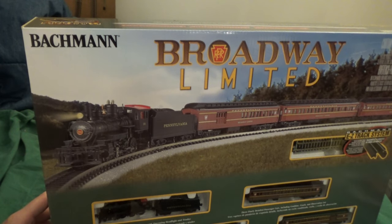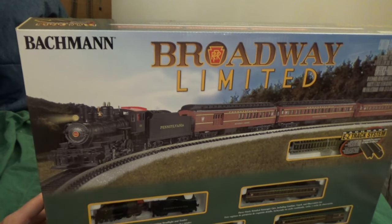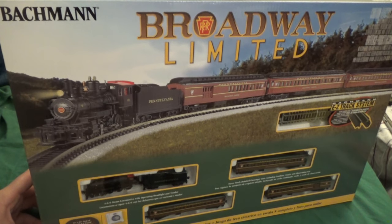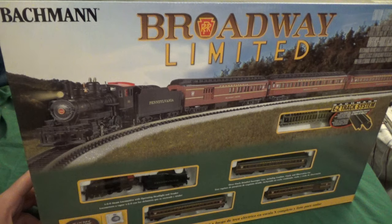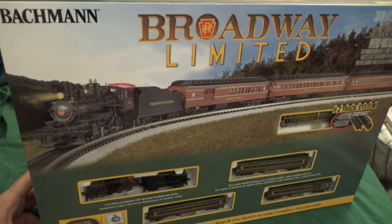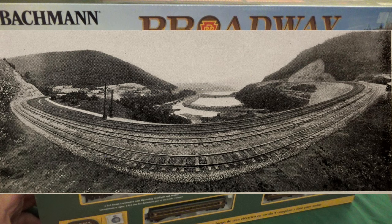First, a little background on the namesake train, which I must get into as a lot of people constantly confuse this, and I did too for the longest time. Many people assume that the Broadway Limited was named after the world-famous street in New York City where most plays take place. Unfortunately, that's completely inaccurate.